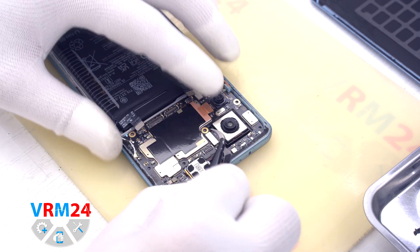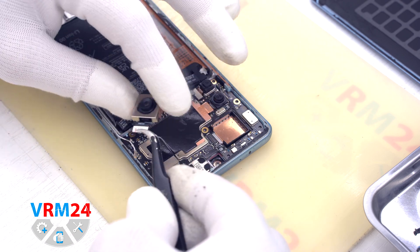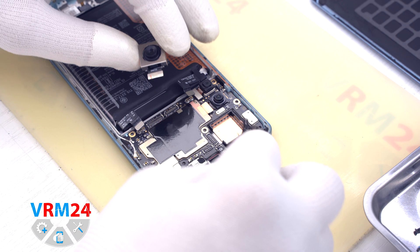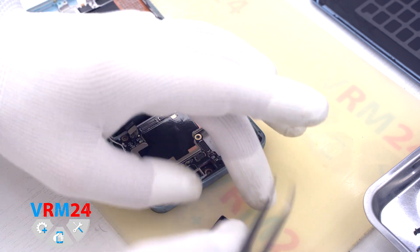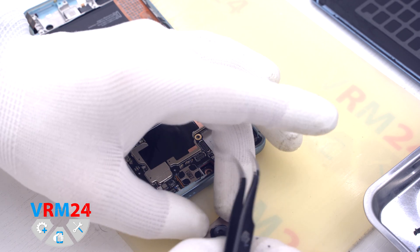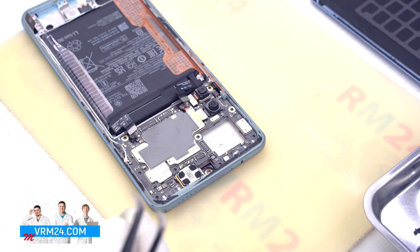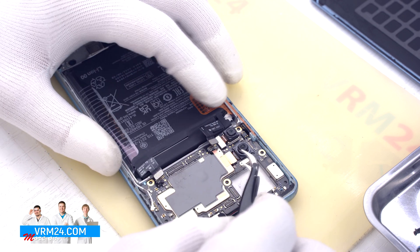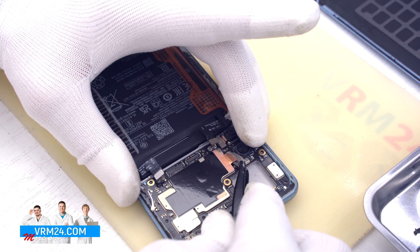We detach the rear cameras. The large camera is located in a small box with copper plating on the bottom — we can take it out as well. If there is a heat-dissipating foil on the cameras, it is better to keep it undamaged for reassembly. The small cameras are also glued to the motherboard.